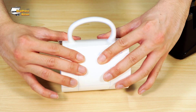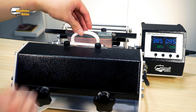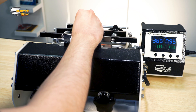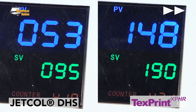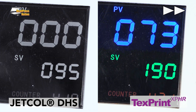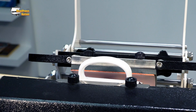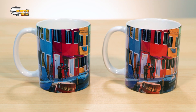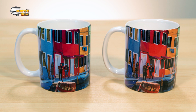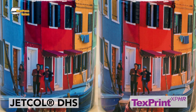Next up, we'll be testing the 11-ounce Orca mugs with an HPN Signature Series mug press. We won't be able to press two mugs at once, so the transfers will be pressed at their intended time length. As you can see, the difference is slight, but the Jet Coal DHS paper is still the winner, with its well-contrasted tones pressed at half the regular time.